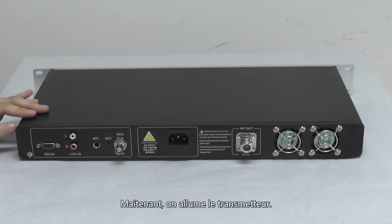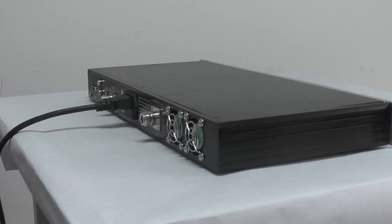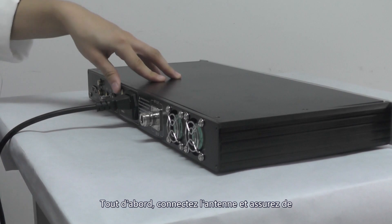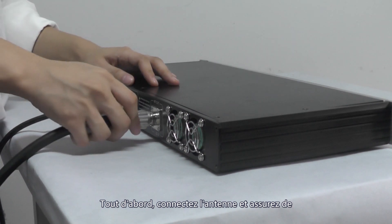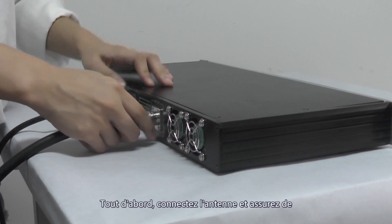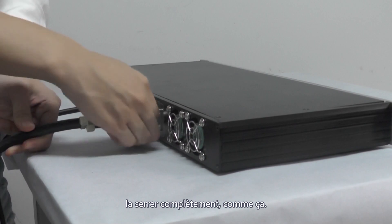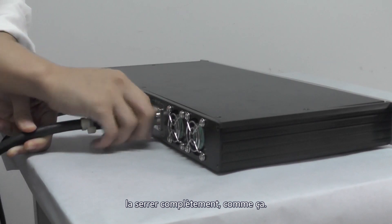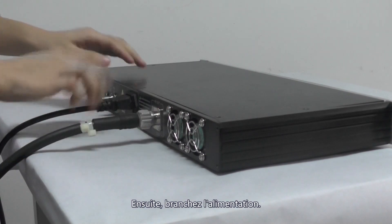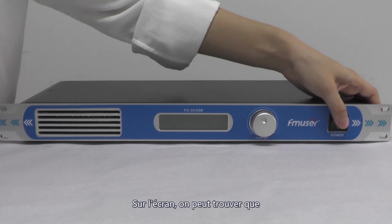And now let's turn it on. First, of course, before you turn on the FM transmitter, remember you should connect the antenna first, and you should make sure that you tighten it all the way. Then plug in the power supply, and now let's turn on the transmitter.